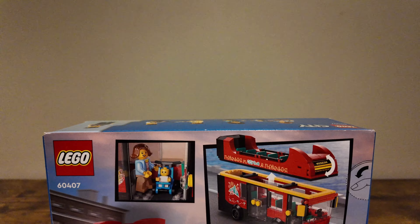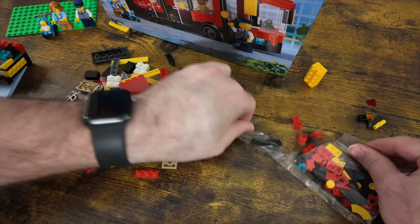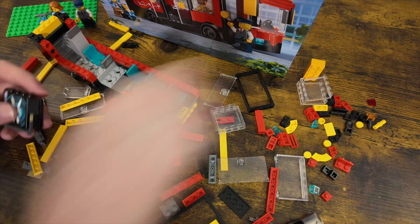As we get started with the actual build, it does of course have some basic framing and what I call right angle pieces in order to give it some elevation and secure the pieces together. I like the use of the blue seats — it contrasts very well with the red and the yellow, the classic colors. I like that it is modular where the two floors can go together.